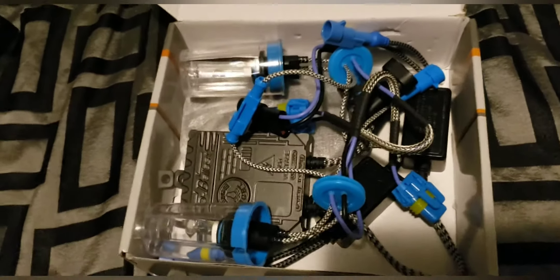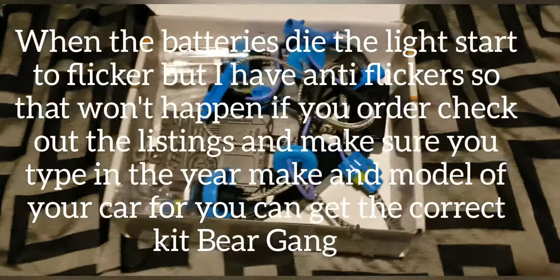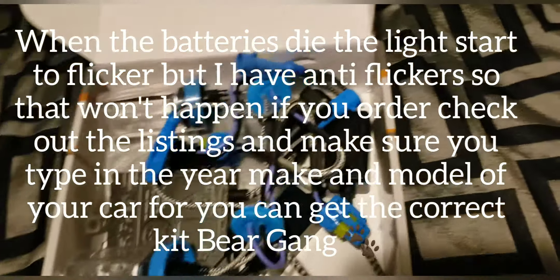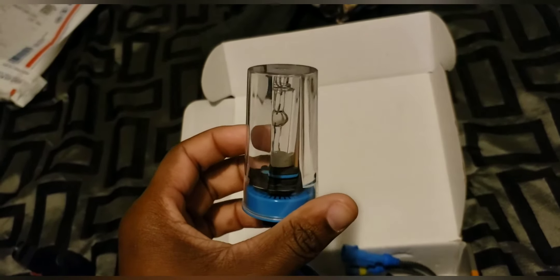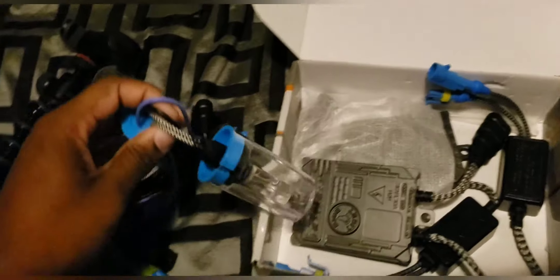When you have something like this you don't need LED lights. HID is the best. I've got anti-flicker switches on this. These are the light bulbs — when you put these in you have to make sure they don't touch nothing, that's why they're in this capsule. These light bulbs cannot touch nothing, they get real bright — 8,000K headlights.